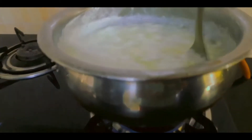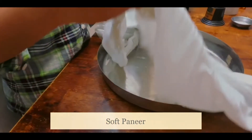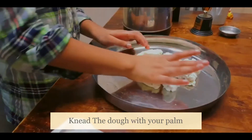Stirring! Place your milk on a cloth and tie it! Here we have the result! Start kneading it with your lower palm!